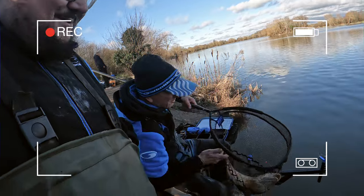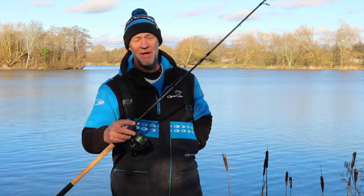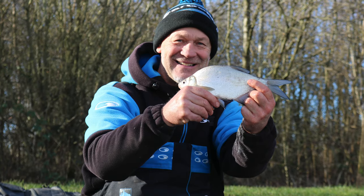I just wanted to talk to you about this new essential X-Lite rod. This is the 10 foot version, my favourite rod in the range. I absolutely love this for a fairly short range skimmer fishing.